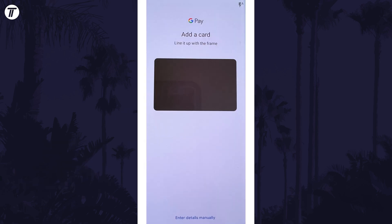You now have two options as to how to add your card details. Hold your phone over the card to scan it in the box to add the numbers automatically, or tap on 'Enter Card Details Manually' at the bottom to type them in.